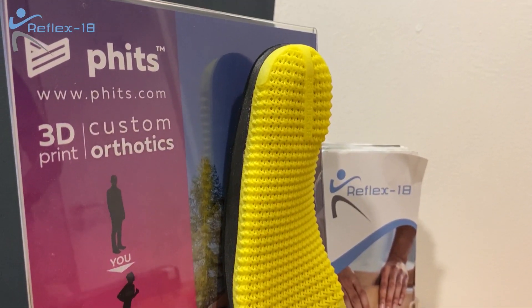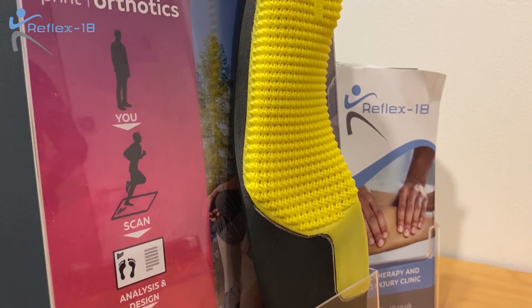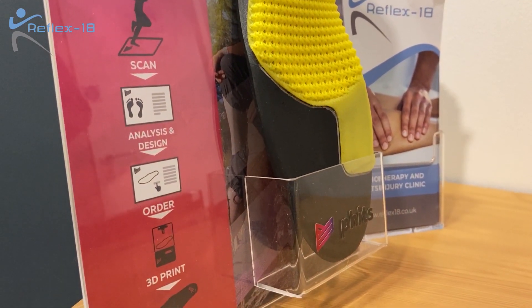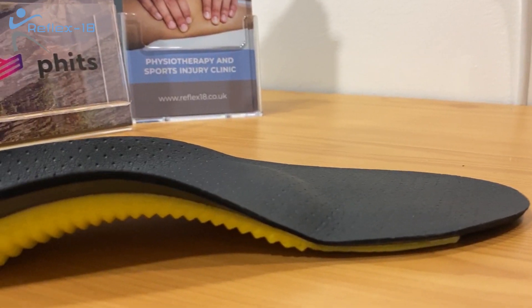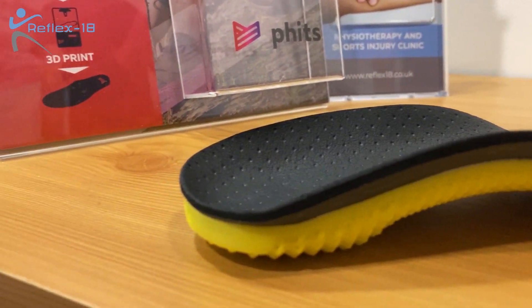Once we've designed this insole, we send the data to Belgium where a team of podiatrists will look over it, check the design and make sure they're happy with it. If they are, they'll 3D print it and send it over to us, and we'll call you back into clinic and get it fitted into your shoe. This allows you to have a custom made insole for your shoe that works well for you.